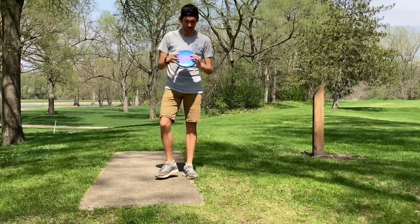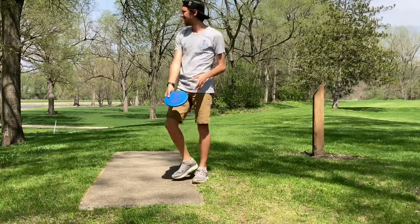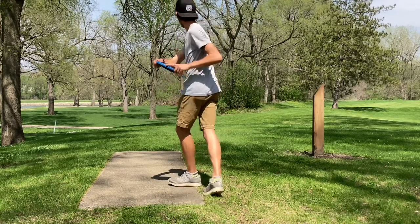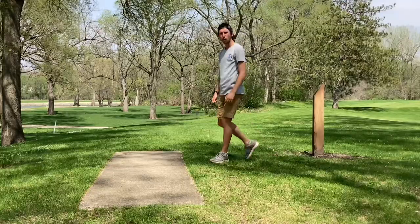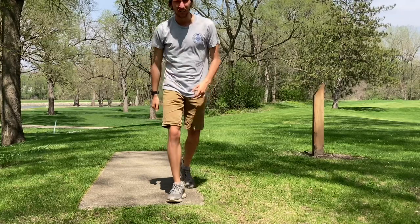Hole one, 210 feet — we're going to throw the backhand. Nice little easy turn-over shot. That was a silky smooth flight, just kind of followed the line I put it on. I'm really excited for this disc.